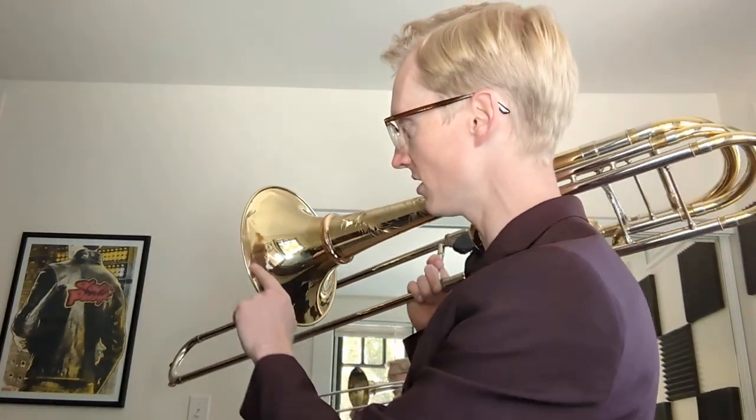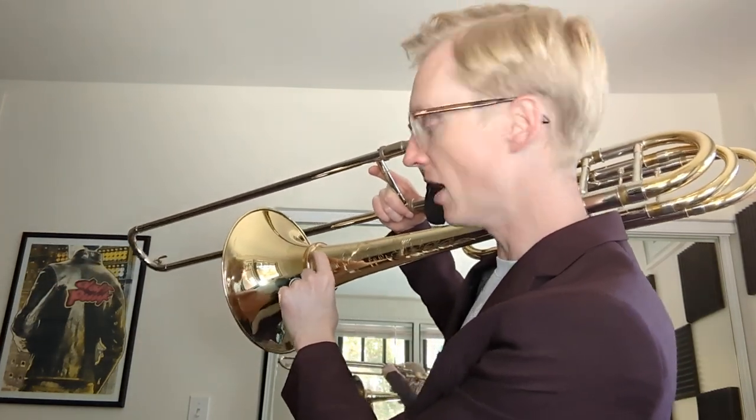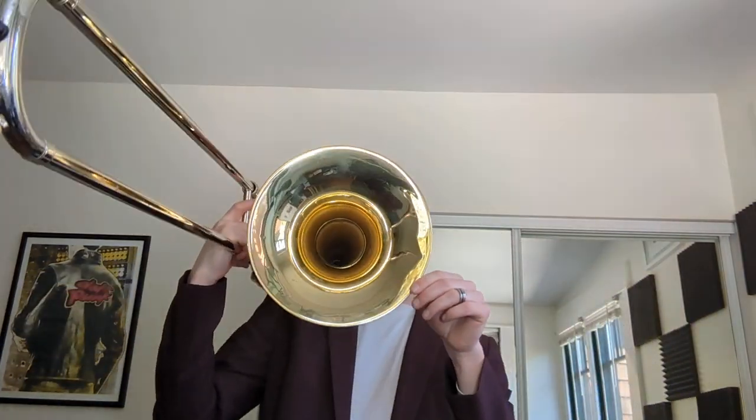Sadly, as happens to me every once in a while, there was some damage in shipping. You can see a crease in the bell here. Thankfully the rim got a little bonk but it did not split. There's also a little gap where the bell has separated from the ring just a little bit — you can actually see through the bell right there.